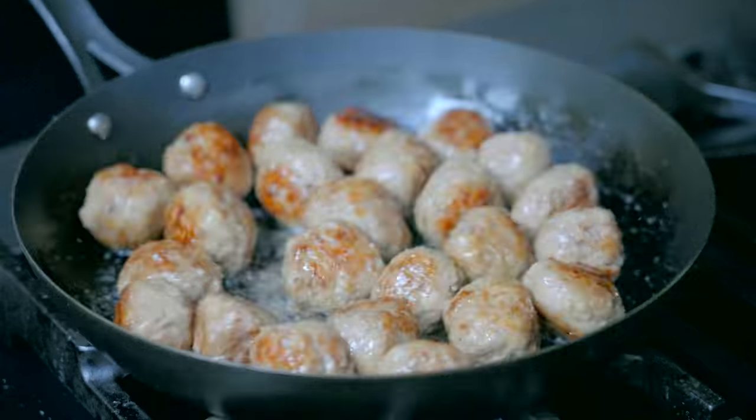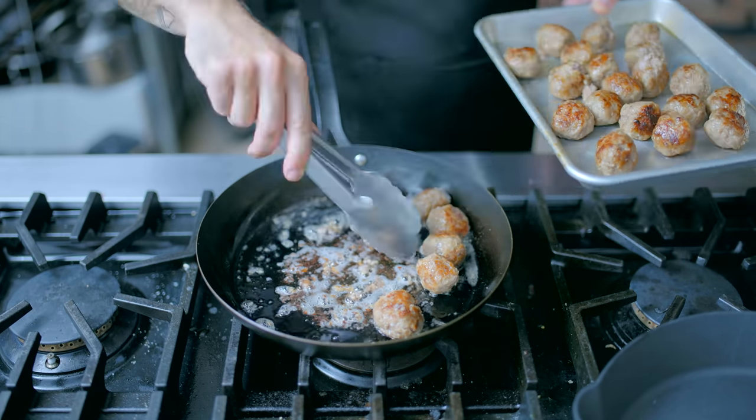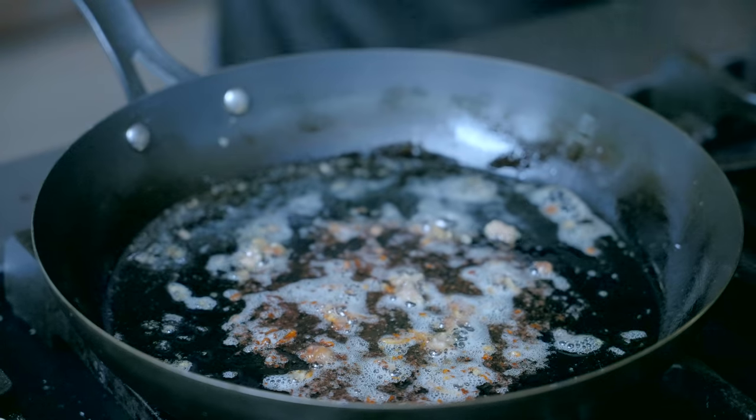Keep your wits about you and don't be afraid to finish these guys in the oven. Once they're cooked through or you're ready to build the sauce, extract the meatballs from the pan and build a roux in all that beautiful melted butter.